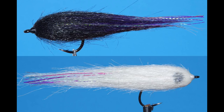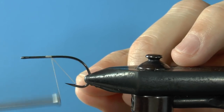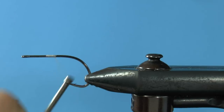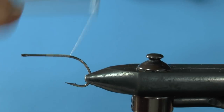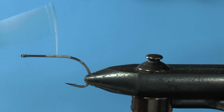Start your thread and make a thread base over a little over half the hook shank. Snip off your thread and work the thread down — just don't go too far. I usually tie my craft fur hollow flies in three parts; we're starting with the tail part here.